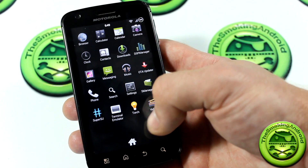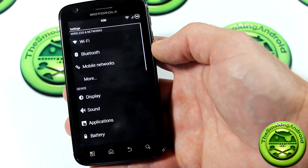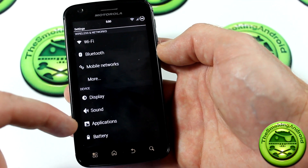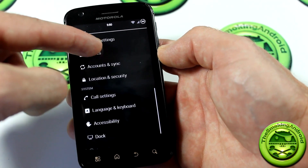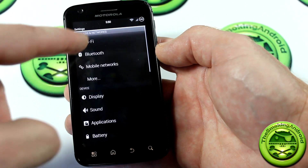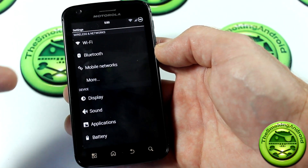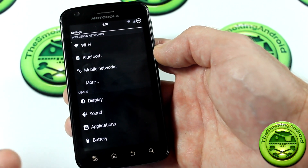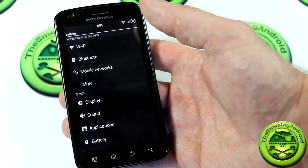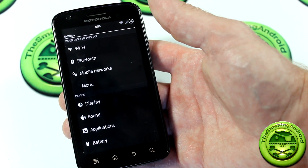Something cool I noticed right away is that he's actually changed the settings menu to be more ICS-style. As you can see, it's now broken down into sections: wireless networks, device, personal, and system. All the options are exactly the same as before, maybe with a couple of icon changes, but it's really nice to see it broken up to give it that Ice Cream Sandwich-esque feel, moving toward modern Android versions.